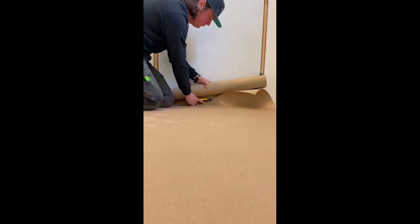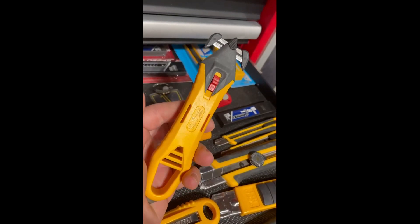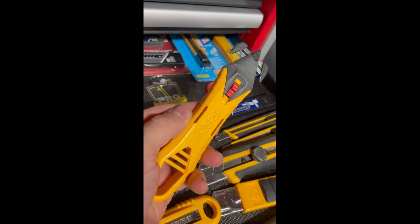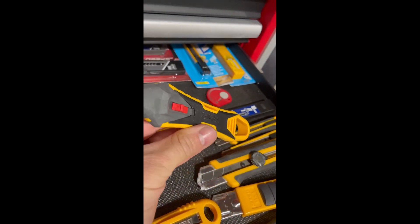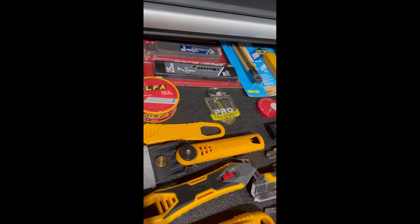Cutting floor covering, opening up boxes, tie straps — the SK-16 here. So many good uses and I loved it. So many uses for all the Olfa products in here.